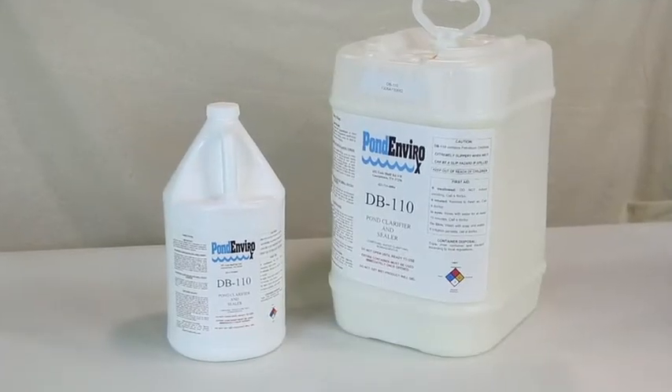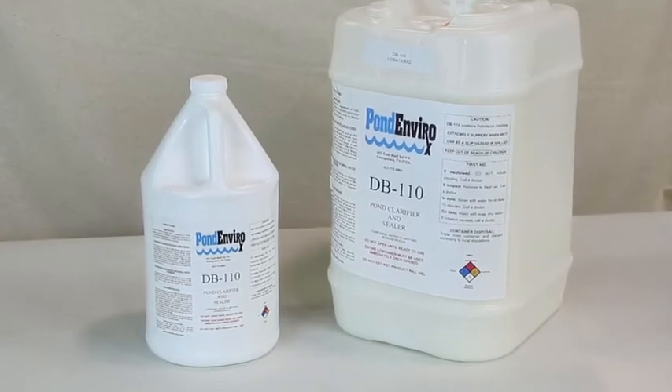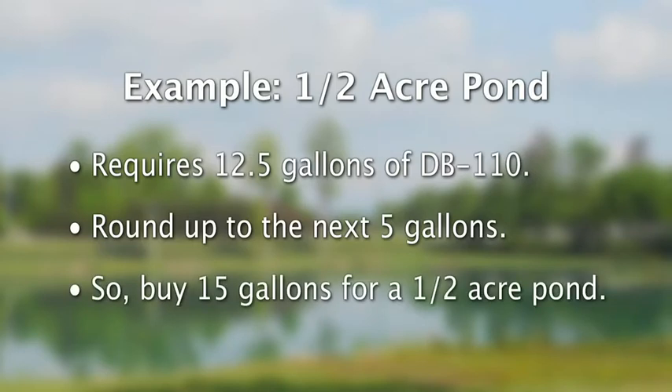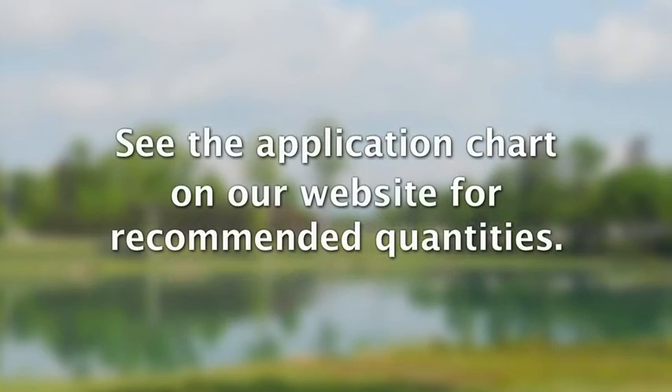DB110 comes in one gallon or five gallon jugs, so it's easy to calculate just how much to order. For example, a half acre pond will call for 12.5 gallons of DB110, but we recommend you move up to the next five gallon jug, making it 15 gallons for a half acre pond. A two acre pond will require 10 five gallon jugs — that's 50 gallons. See the application chart on our website for recommended quantities.